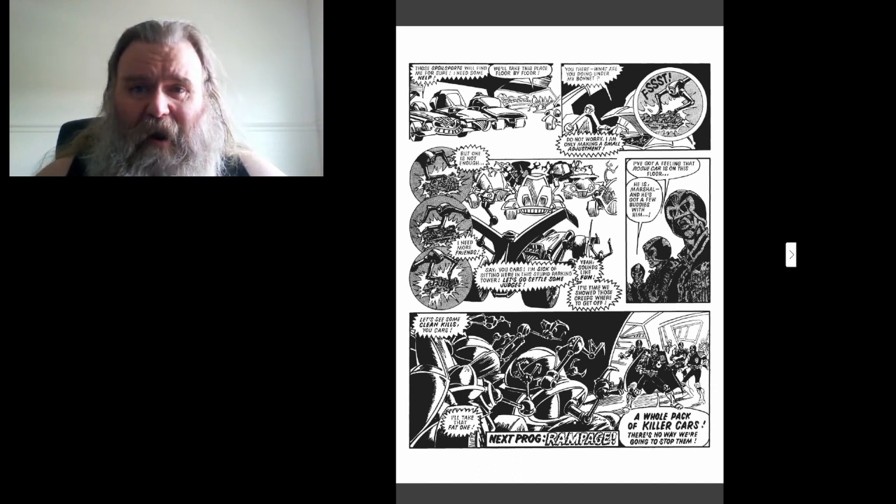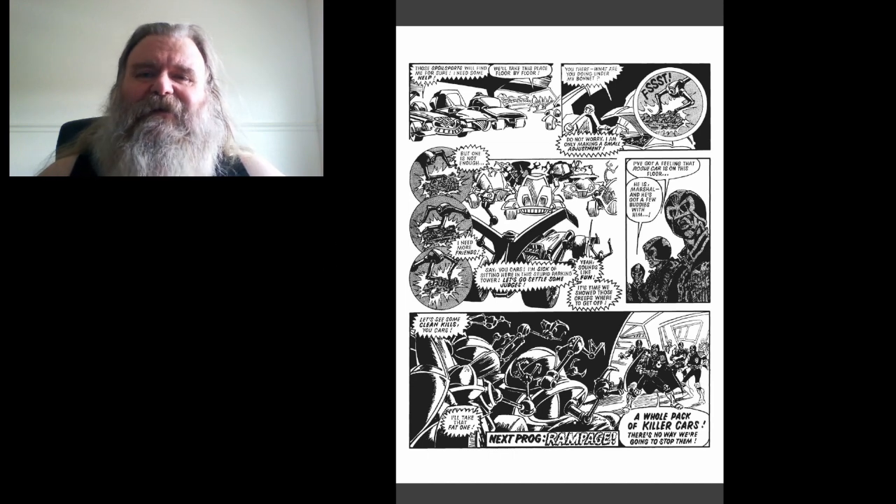Next program: Rampage. Join us again for some more Judge Dredd — till then, thanks for joining!